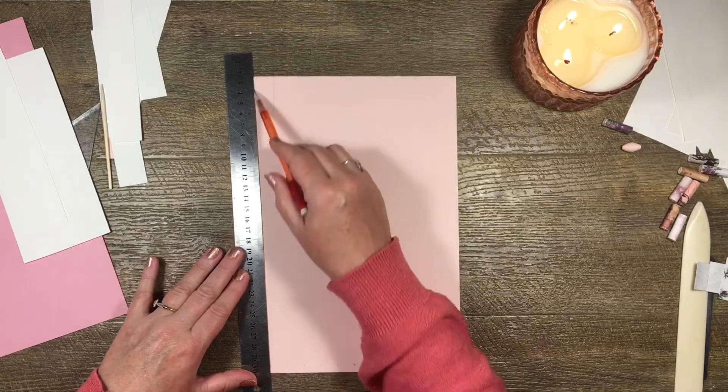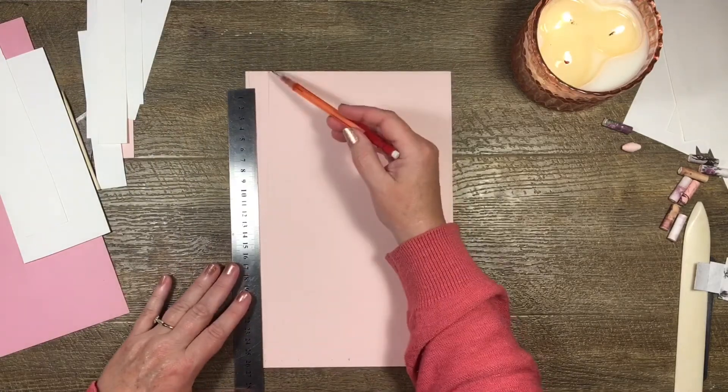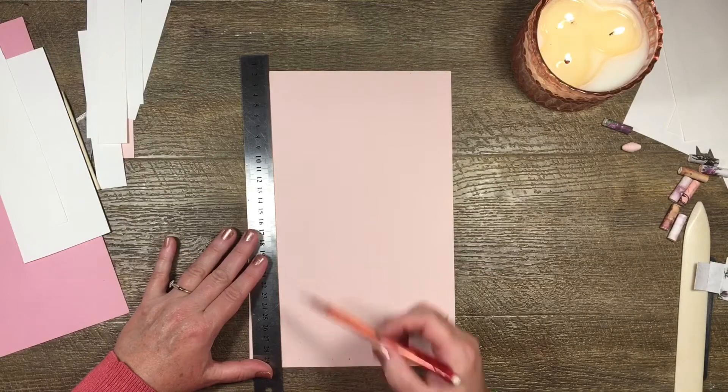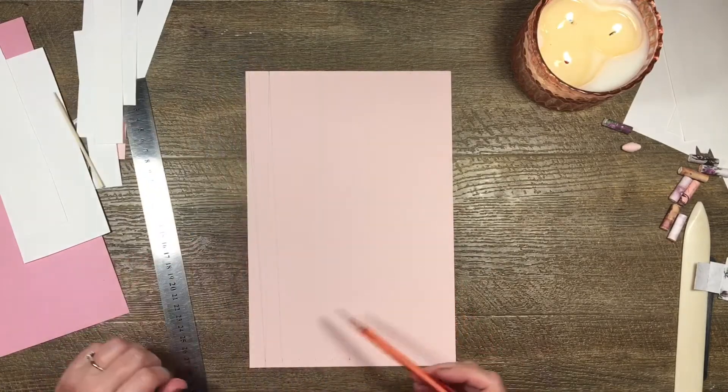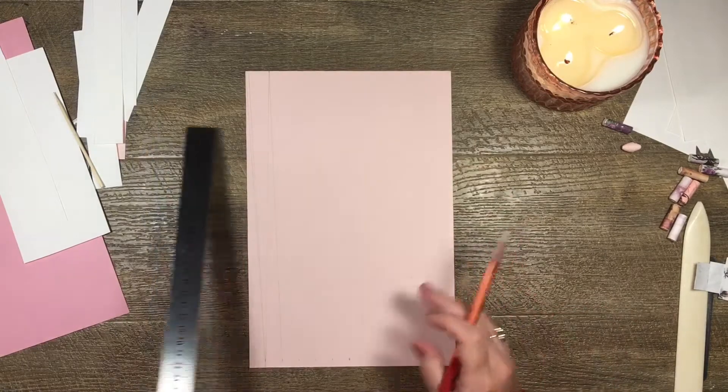From here I draw my line from one bottom point down to the offset top point, and I have a little triangle piece. That's how I work it all the way along the strip.